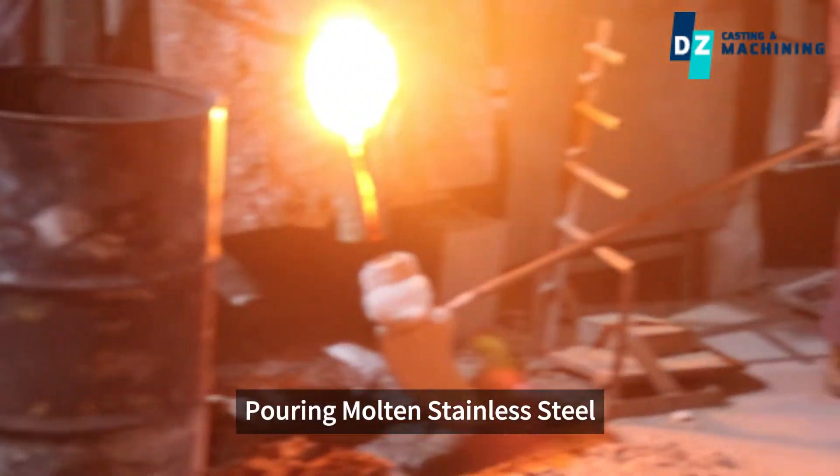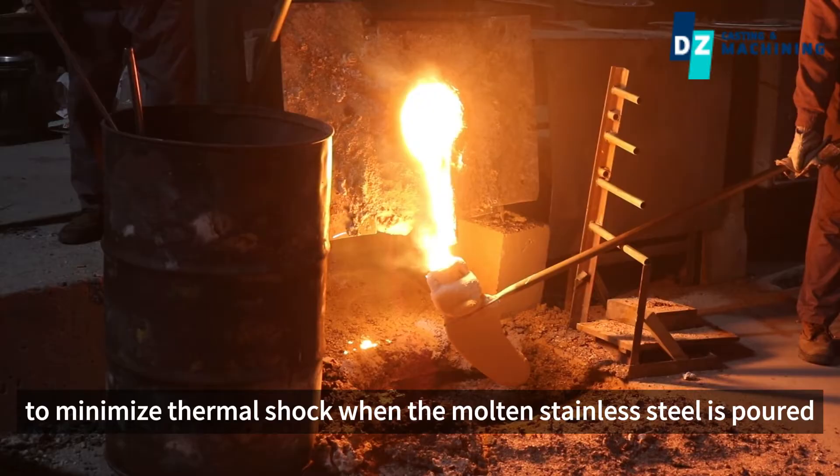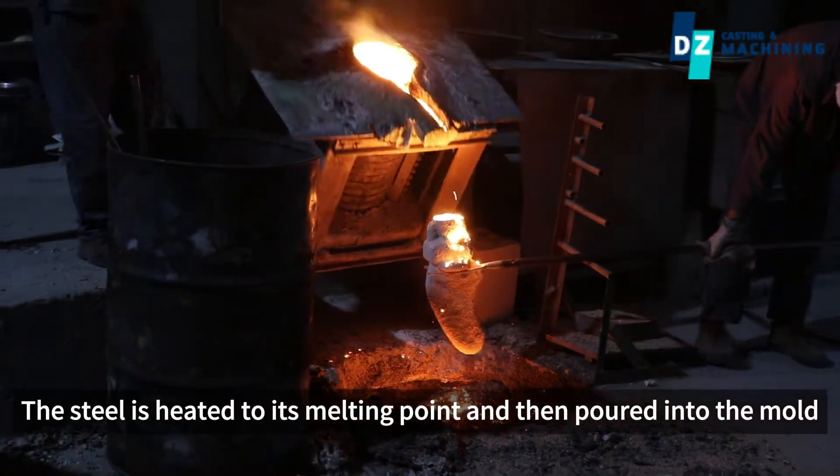Pouring molten stainless steel. The ceramic mold is preheated to minimize thermal shock when the molten stainless steel is poured. The steel is heated to its melting point and then poured into the mold.